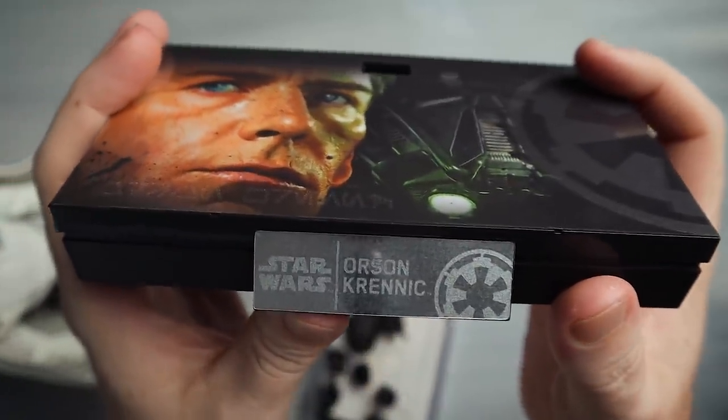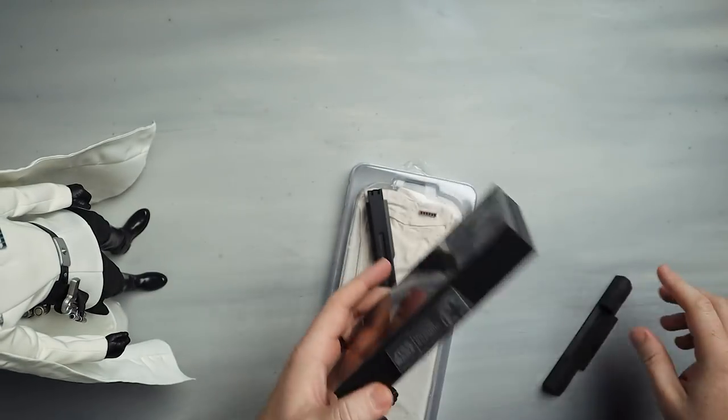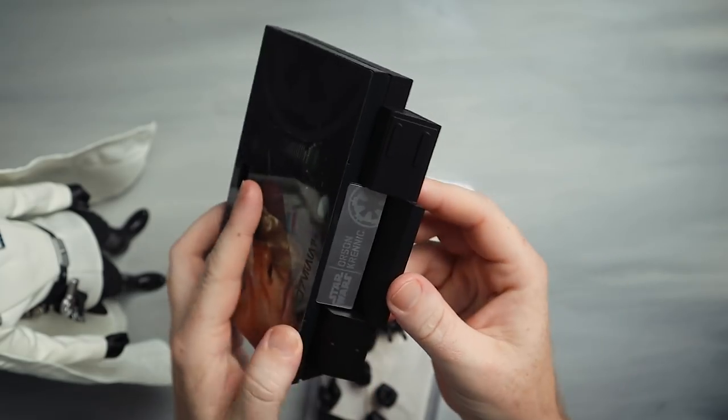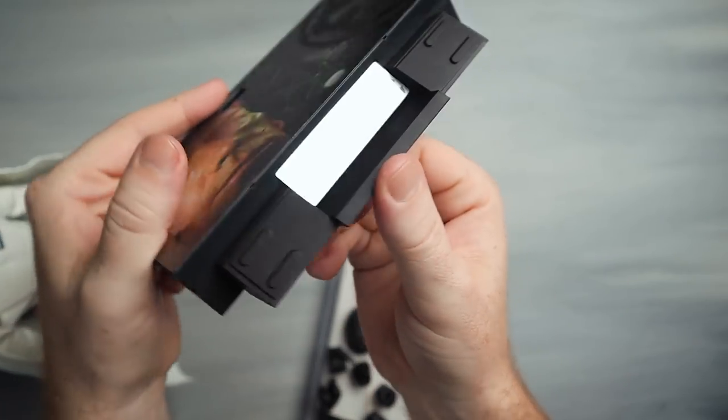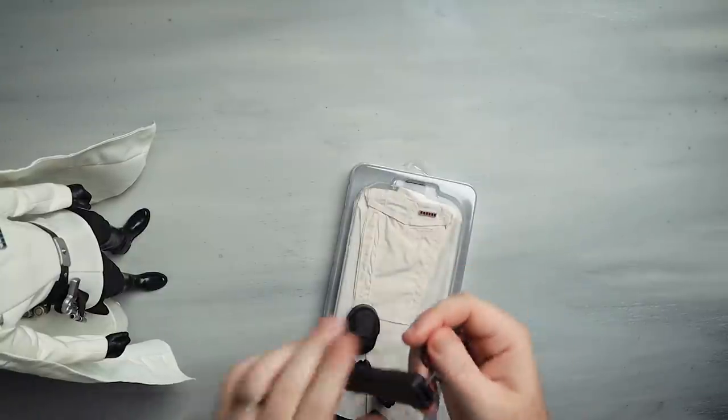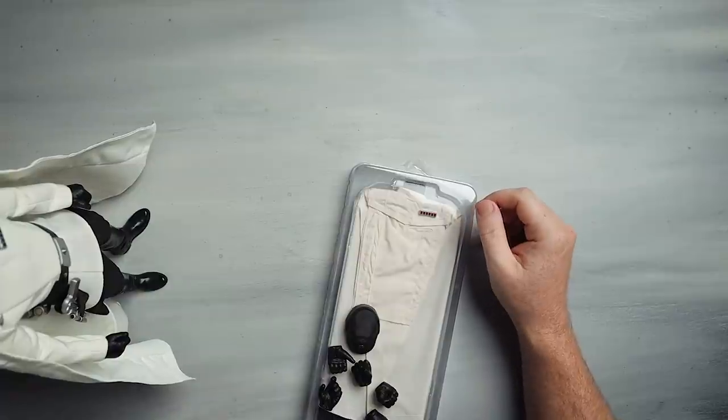We do have a metal nameplate — there's Orson Krennic right there, pretty nice. The Rogue One figures have actually been coming with these little extra pieces. You can use them or not — it's a little option. Nothing special otherwise.